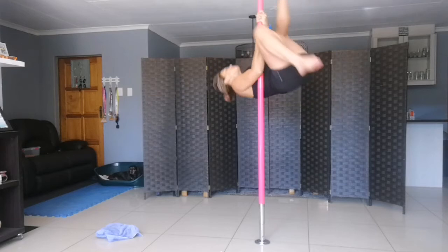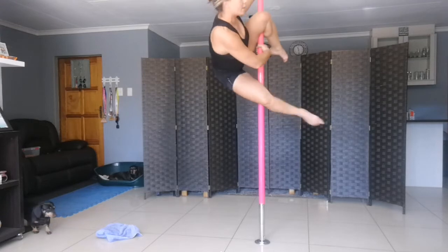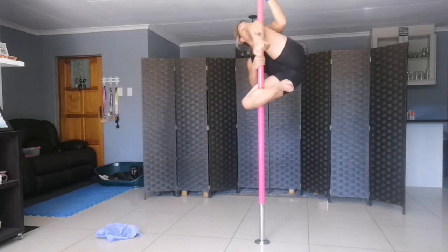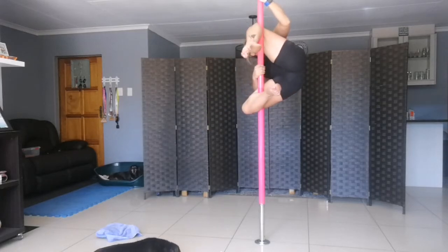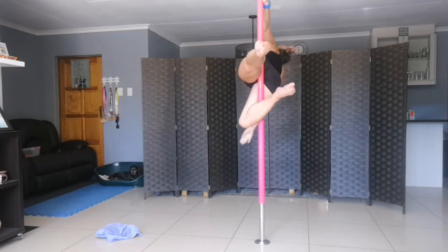Side superman is from a genie position — you want to be quite high up. You can get into a genie position from a side climb or from a Gemini pull-up. This move is all about control. Go into your Gemini, then into your genie. Put the other hand down, make sure the bottom leg is hooked correctly. Lift the top leg and push back until you feel like you have a good standing, then let go.